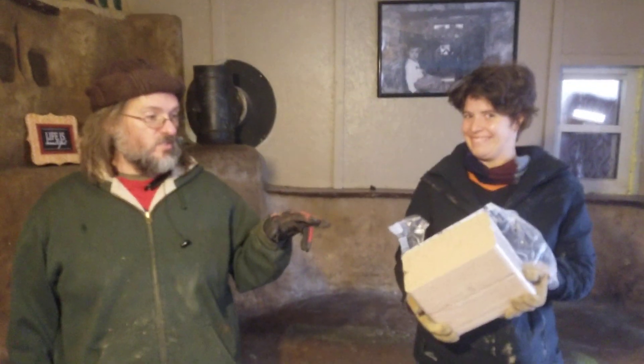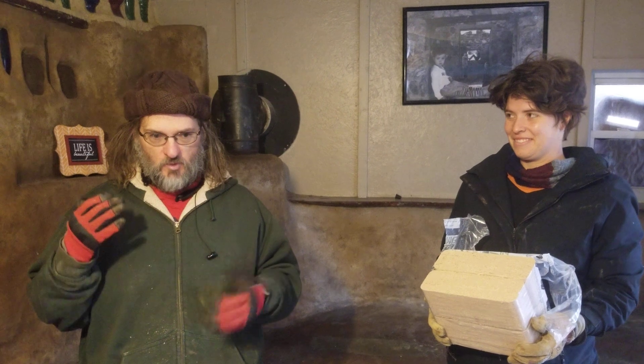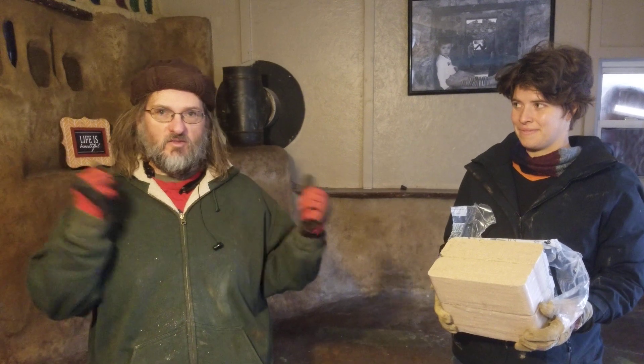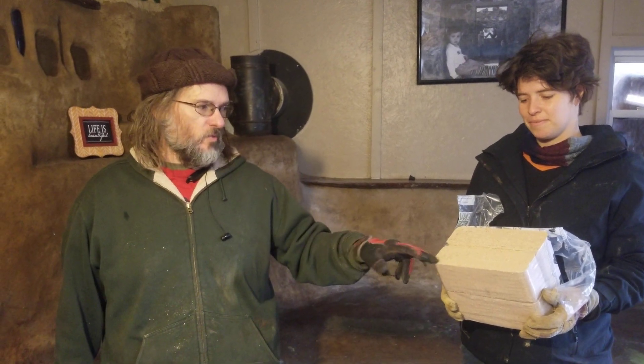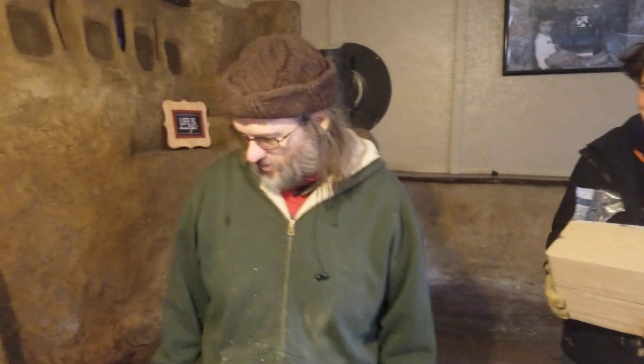The sawdust blocks work out to be about 33 cents a piece, which is pretty comparable to the hardwood scraps we've been using, if you include the labor of putting them all in boxes and stacking them. And there's a little less than half the storage space required compared to those hardwood scraps or cord wood lumber. These work pretty well, and it's recycled biomass pulled out of the industrial waste stream, which I like better than just chopping down trees for that purpose.